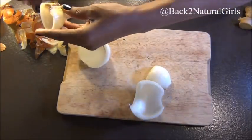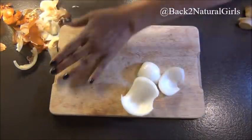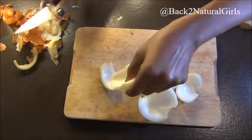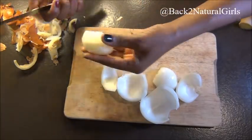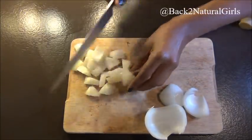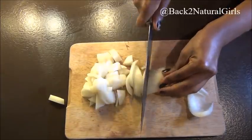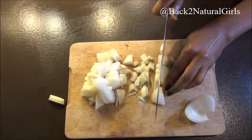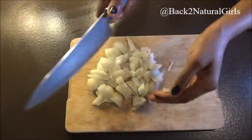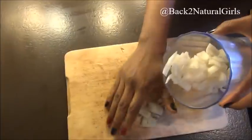Onion also stimulates blood flow to your scalp, making your hair grow properly. A constant use of onion is going to help your hair grow nice, healthier, and thicker. I just discovered my onion was bad inside so I had to remove those parts. Remember, all these ingredients will only work if you are constant with them — you cannot expect to take medication one time and get well. You have to be constant to see results. Chop it into small pieces and put it in a blender.